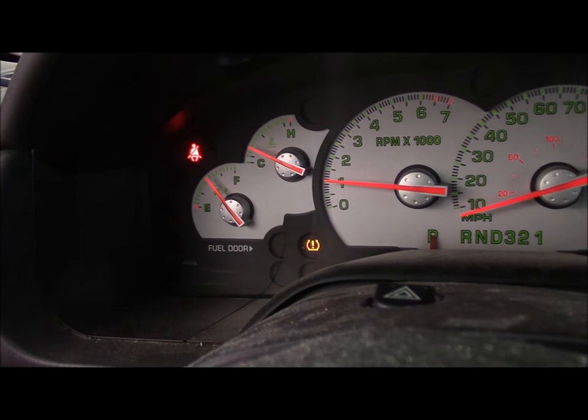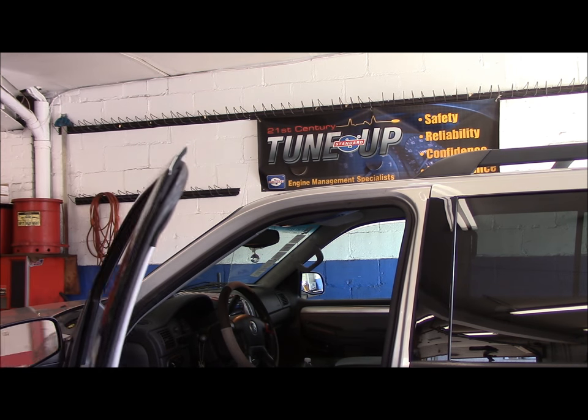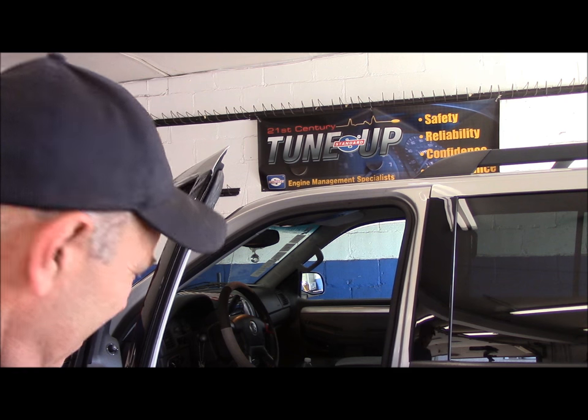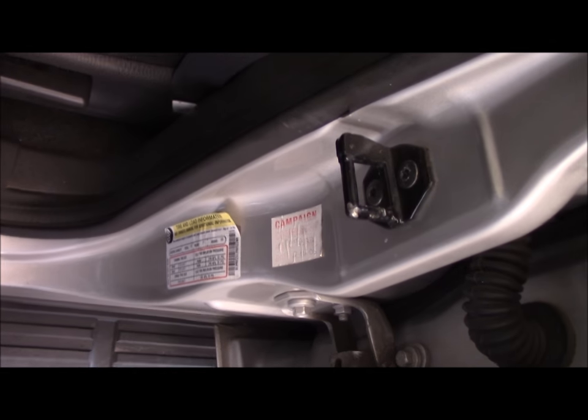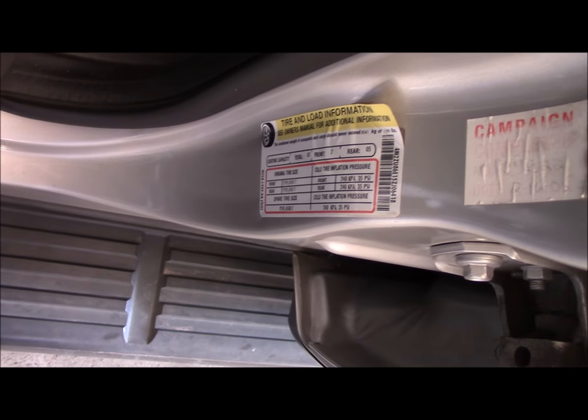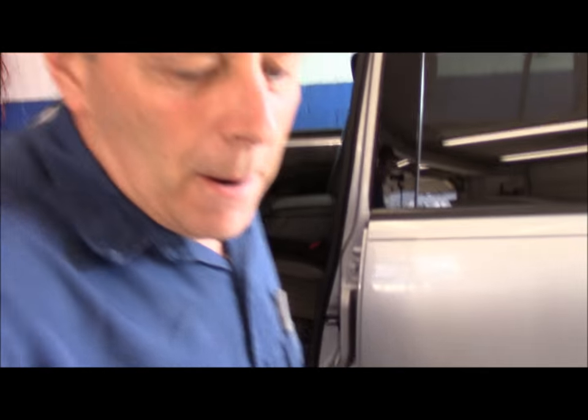So the first thing we're going to do is go outside and I'm going to show you what to do step-by-step. We're going to do the easiest thing first. You want to open up your door and usually on the vehicle somewhere in the door jamb — right down in this area — it'll tell you what the tire pressure is supposed to be for that particular vehicle.